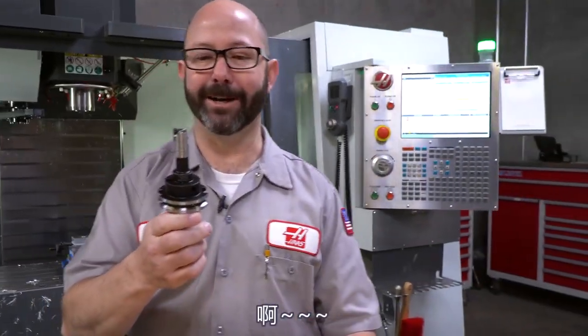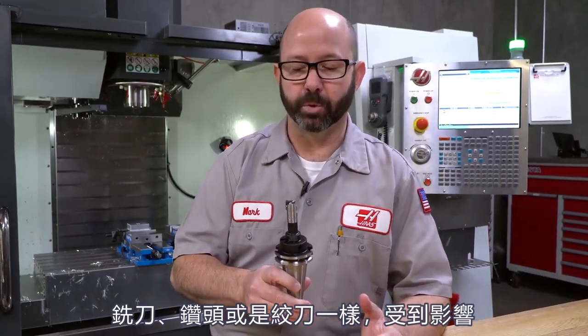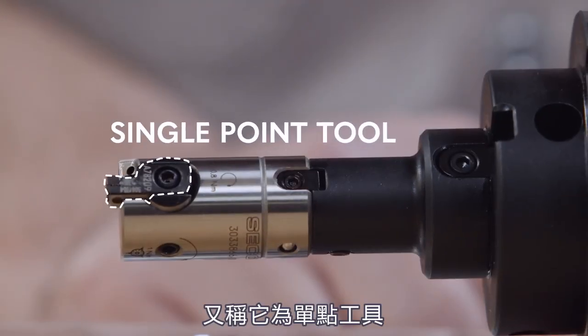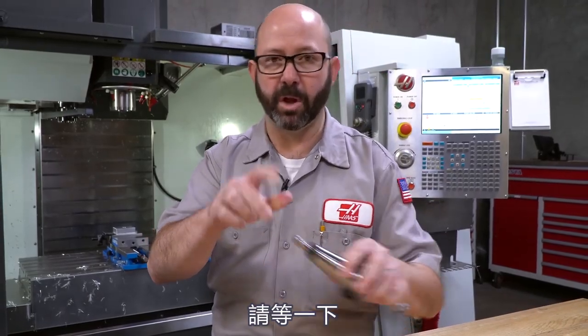What we're going to talk about is boring bars. Boring bars are fantastic. If you want to get just perfect positioned holes, this is the way to do it. The reason they position so well is because this type of tool is not influenced as much as an end mill or a drill or even a reamer. Because they have a single insert, it's called a single point tool. It has the same load as it comes around, for the most part.